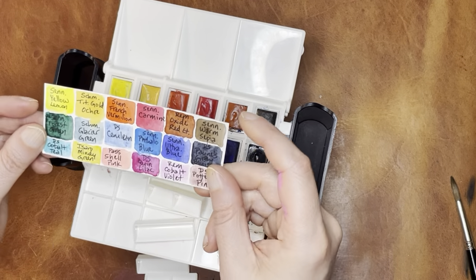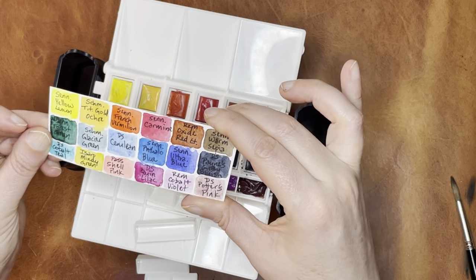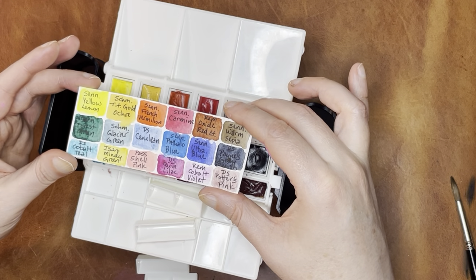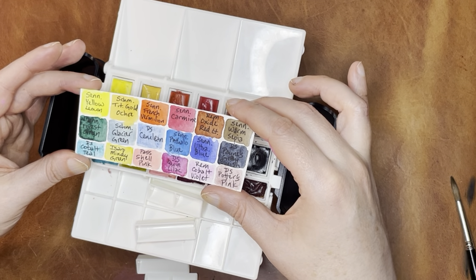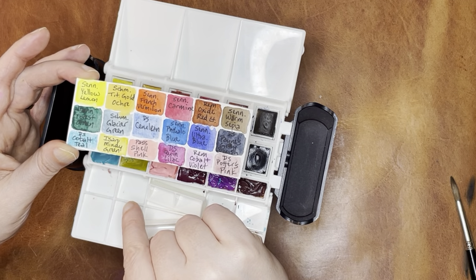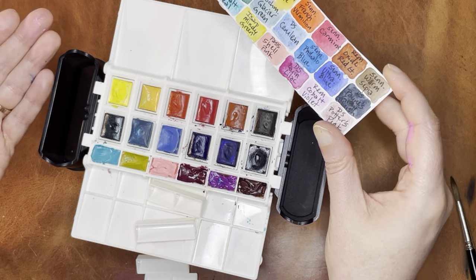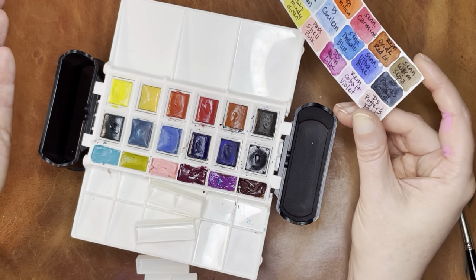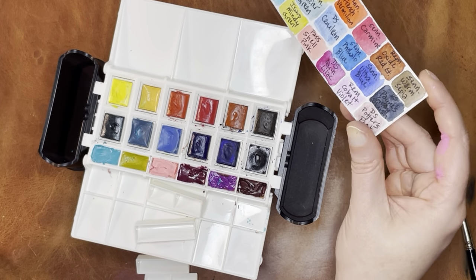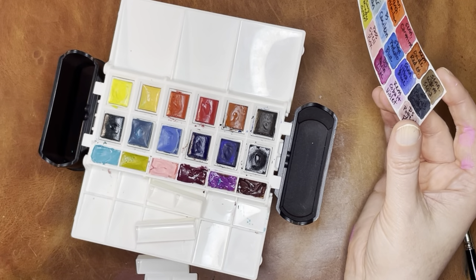I made a new little swatch once I put these in here. I have a combination of brands — I have some Sennelier, some Schmincke, some Daniel Smith, an Isaro, a Shinhan Pass, and Rembrandt. It's kind of all over the place as far as brands go. I'm a big fan of mixing whatever brand you like the color for — if you think they go well in a palette together, don't be limited by brand.